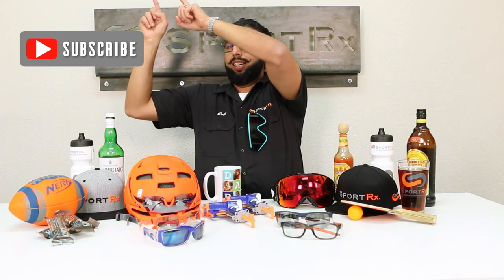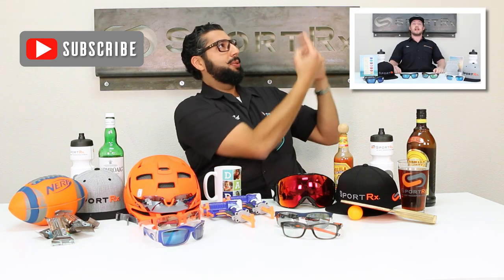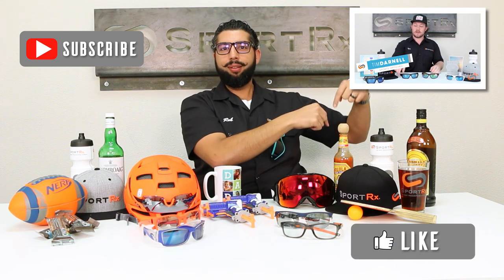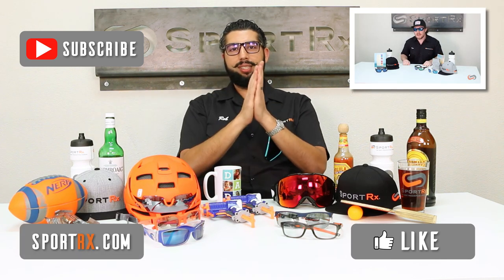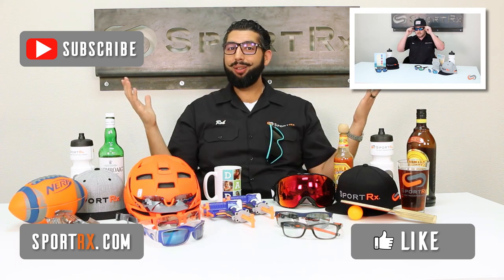Thanks for watching. Subscribe to our channel, check out our latest video, and please like this video. Check out our awesome website at sportrx.com. And don't forget: on your face or in the case, that way you don't have to replace.